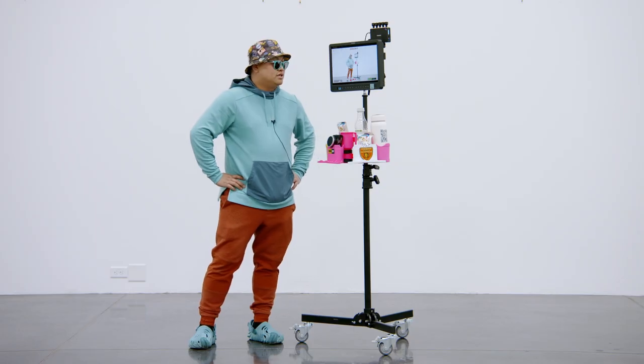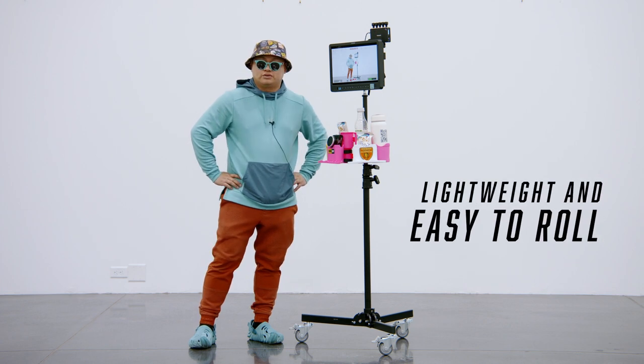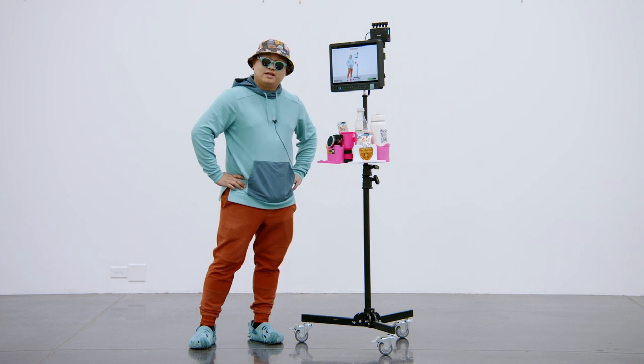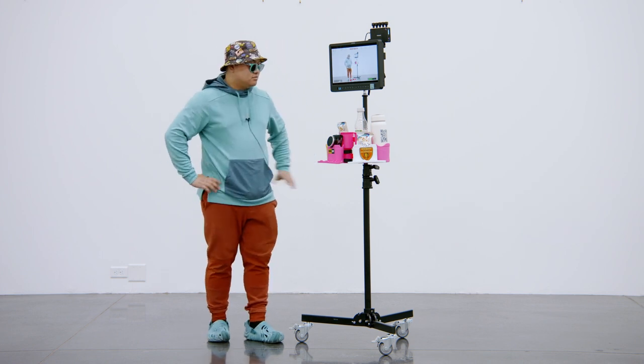The gist of it is this is a pretty awesome monitor stand for me. It's lightweight, easy to take around, easy to roll around. I'm glad to have this in my kit. Thanks again ProAIM for sending this, and hope y'all found this helpful.